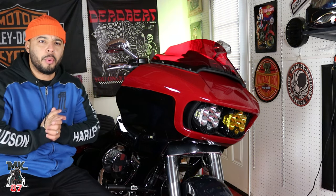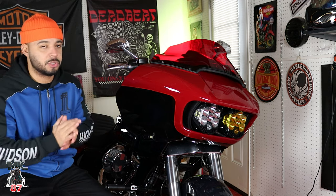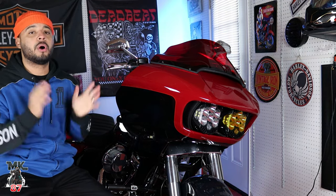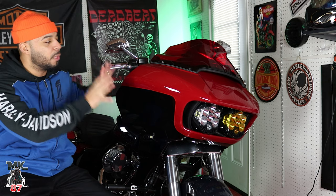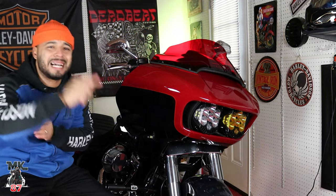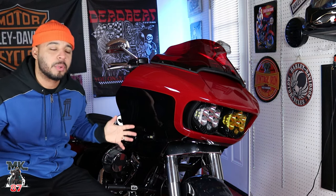Hope you guys liked today's video — quick, short, straight to the point. If you want to know about all the modifications I have on this bike and everything I've done to it, tune into the next video out in a few days. We're going to be going over all the parts and accessories on this bike. This is my 2021 Gold Life Special. Thanks for watching — if you're new to my channel, make sure to like, comment, subscribe, and hit that bell button to notify you anytime I upload new content.